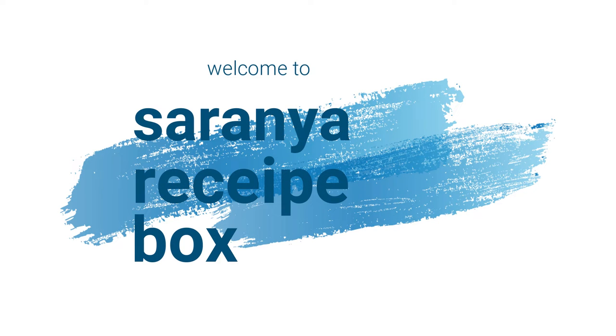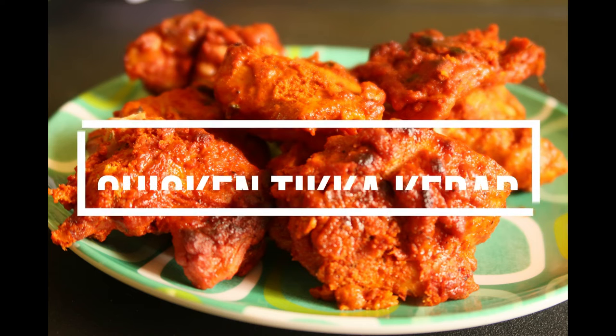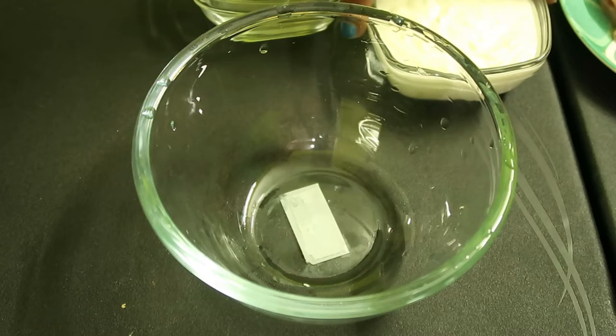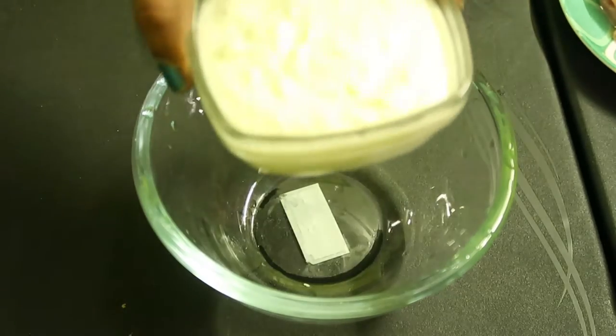Hi friends, welcome to Saranya Recipe Box. Hope you all are doing good. Today's recipe is going to be chicken tikka kebab in IFB microwave oven. Let's begin the video.